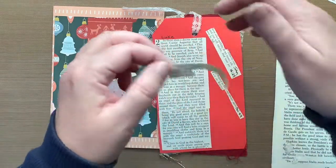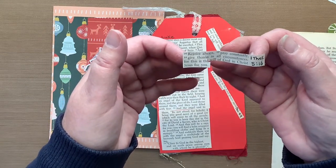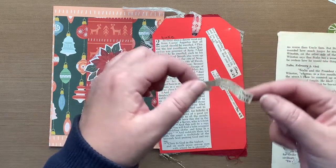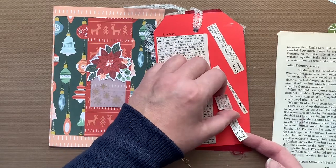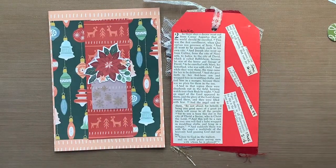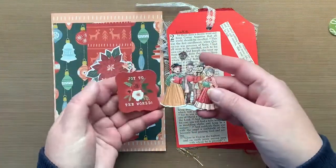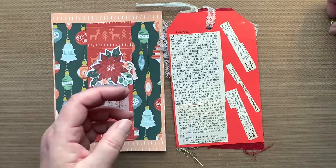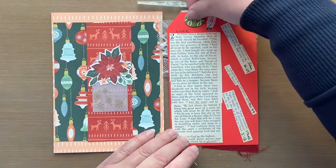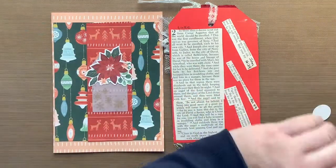The last one is First Thessalonians chapter five, verse sixteen: "Rejoice always, pray constantly. Give thanks in all circumstances, for this is the will of God in Christ Jesus for you." His will for us is to rejoice and be joyful — you don't have to tell me twice. I love the way this is going. I do have this little word joy sticker which I think I'll just put down here. And that's going to be it.